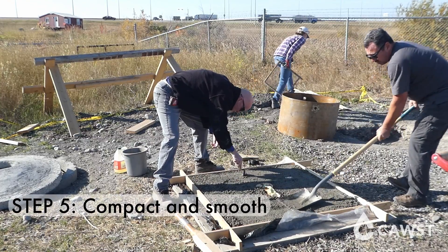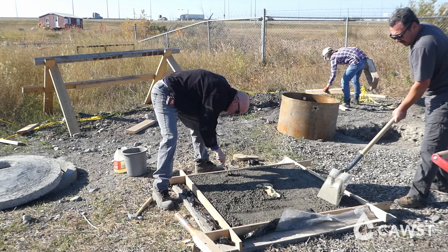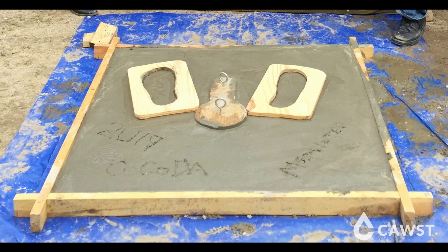Compact and smooth the concrete with a block of wood, shovel, or trowel. This will eliminate air bubbles which can weaken the concrete. If you intend to place footrests on your slab these can be added now. Use a wooden mold to shape the footrests and be sure to oil them first.